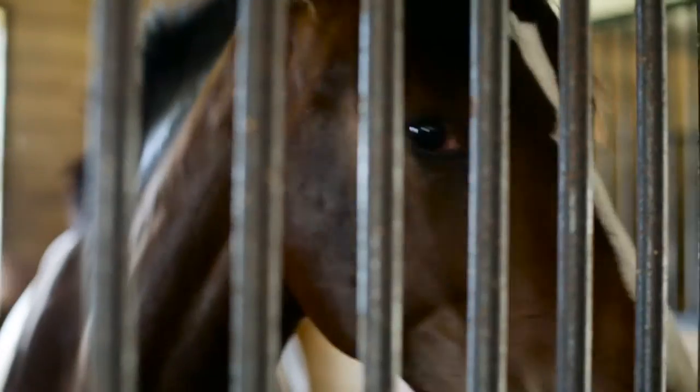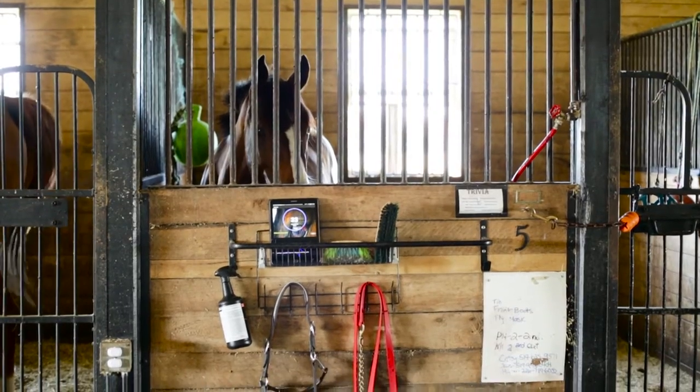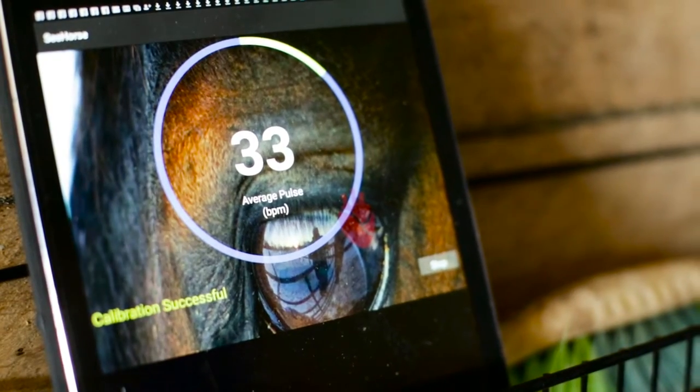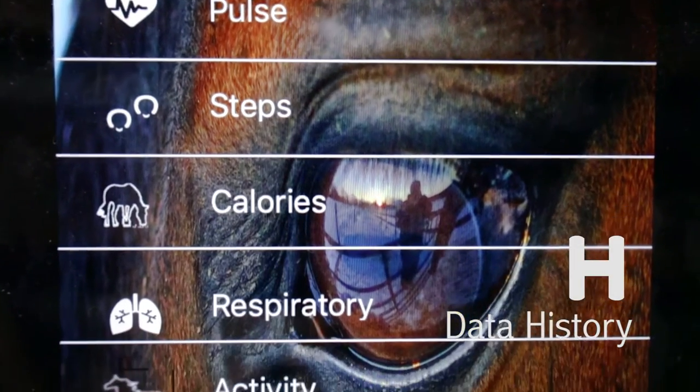You can still monitor your horse outside the Bluetooth range by simply leaving a secondary mobile device within the Bluetooth range, then logging into the same account on your primary mobile device to view the incoming historical data being logged while you're anywhere in the world.